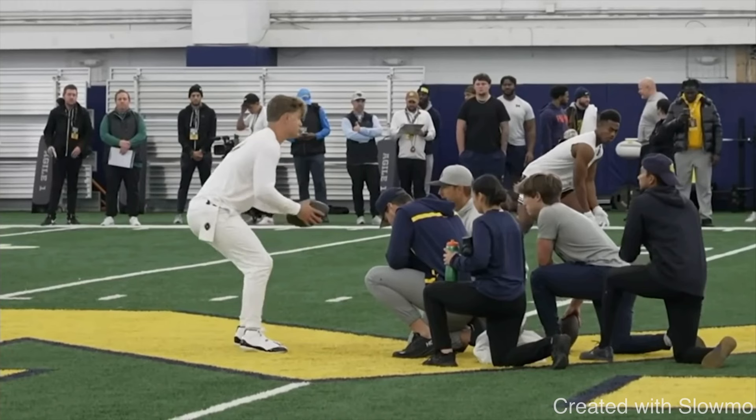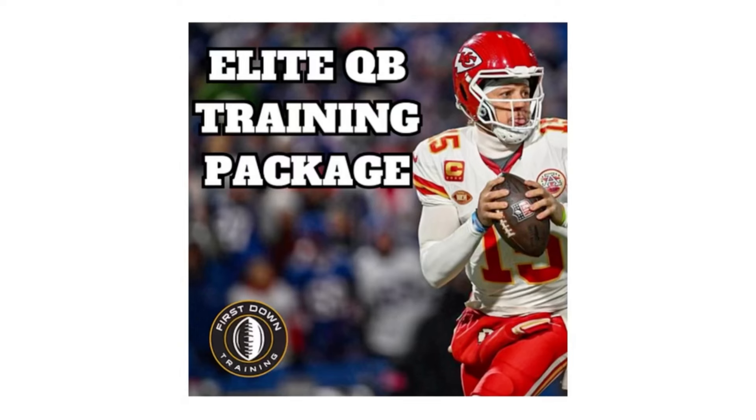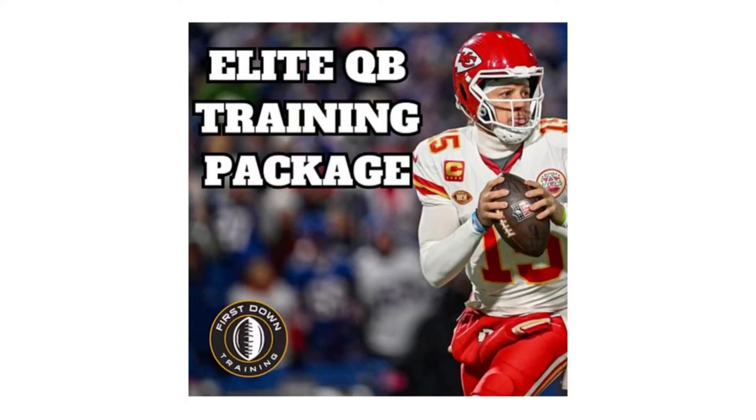Now let's compare Williams to the other quarterbacks getting ready for the draft, starting with J.J. McCarthy. Before we break this down, if you're a quarterback and would like an off-season ultimate training schedule, check out the first link in the description for our Elite QB Training Package. You'll get access to an eight-week daily on-field throwing schedule with exact sets and reps, rest days, drill examples, an eight-week gym workout plan for quarterbacks, a 50-minute video on reading defenses, and a recruiting guide to help quarterbacks get recruited to the next level.